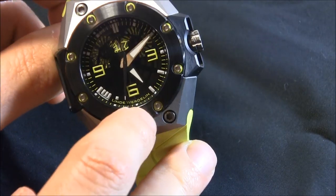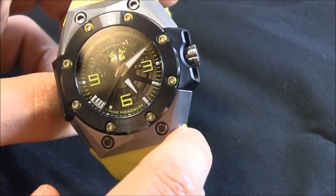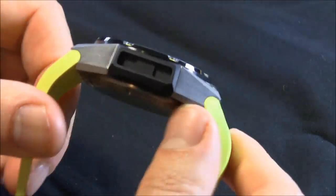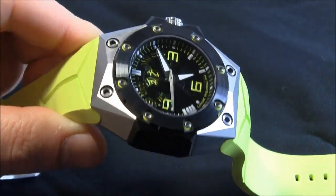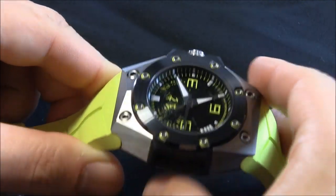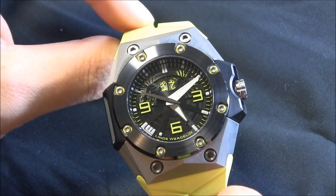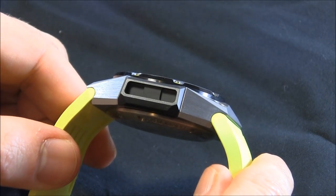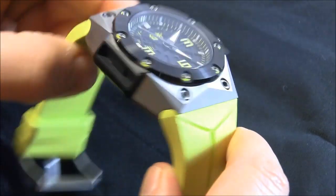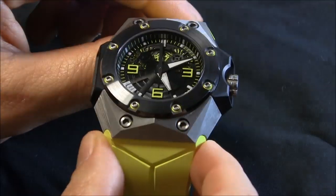You have the Linda Verdelin name and logo, which is sort of off-centered there, close to 8 o'clock. And you have the classic Linda Verdelin case, which is designed in order to fit the instruments that clip onto the top and connect in here. The case is 44 millimeters wide and this one is relatively thick at about 15 and a half millimeters. It looks larger than it is because of these very wide lug structures.